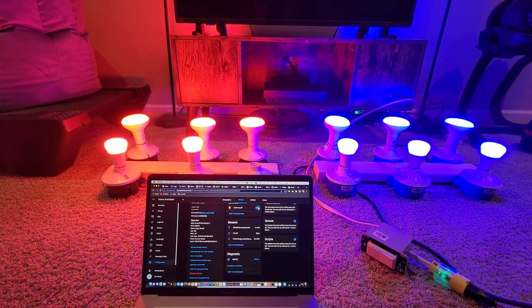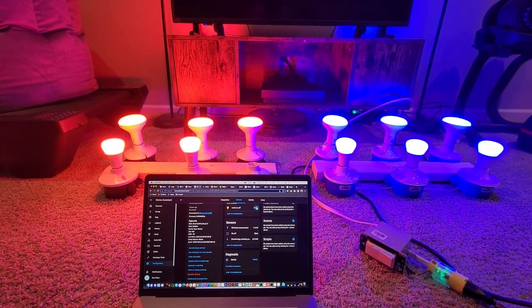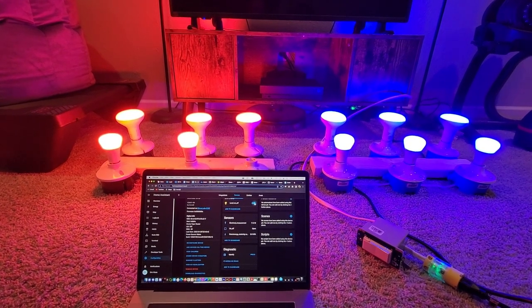I'm going to talk today a little bit about Zigbee binding — pretty cool stuff. I just ran a quick test here with 13 different Hue bulbs. Yeah, you heard that right, 13.